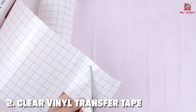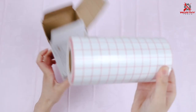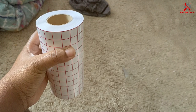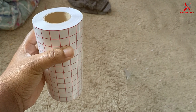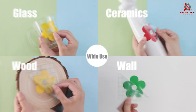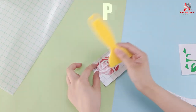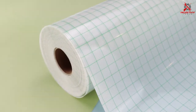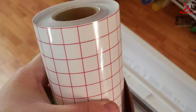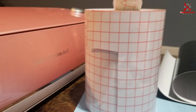Number two: Clear Vinyl Transfer Tape with a red grid, measuring six inches by 50 feet. This transfer tape is designed with precision in mind. The red grid printed on the clear tape is a game changer for those who value accuracy, allowing for easy alignment and spacing so your vinyl designs are placed just right every time. Quality-wise, this tape boasts a strong adhesive capable of handling a variety of vinyl types — from thin and delicate to thicker, more durable sheets — holding vinyl firmly during transfer while still allowing for clean removal without residue.